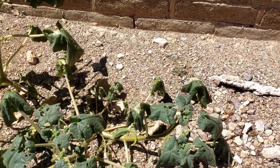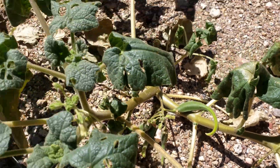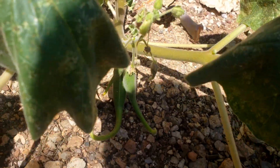They dried out quite quickly when there was no rain. The wilting happened more or less overnight, and yet the pods continued to grow and some flowers continued to bloom.